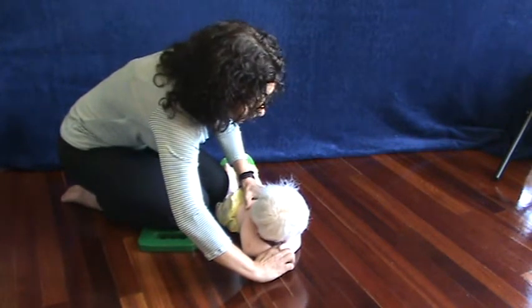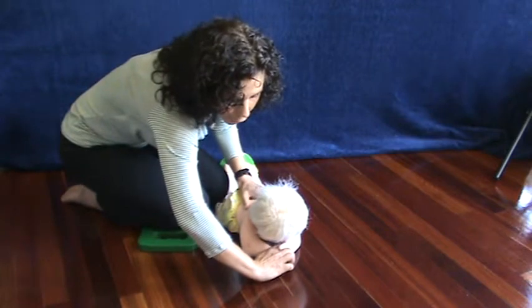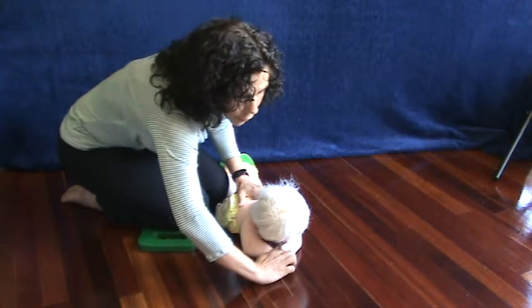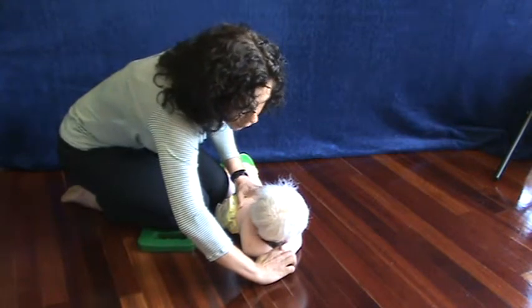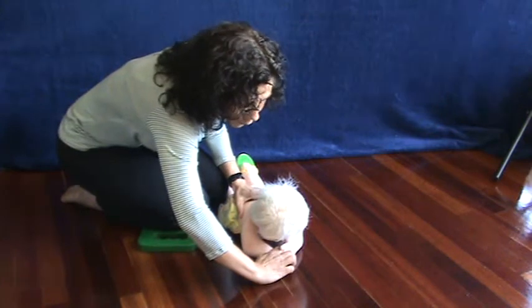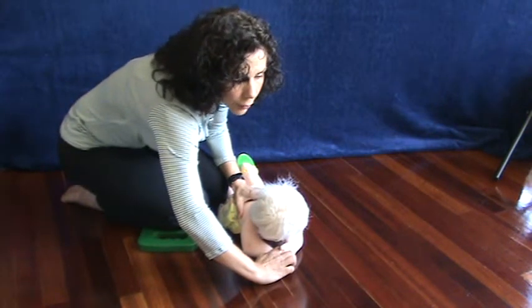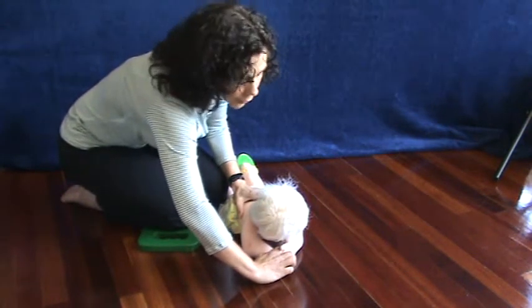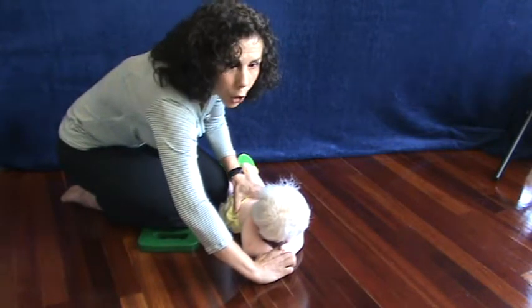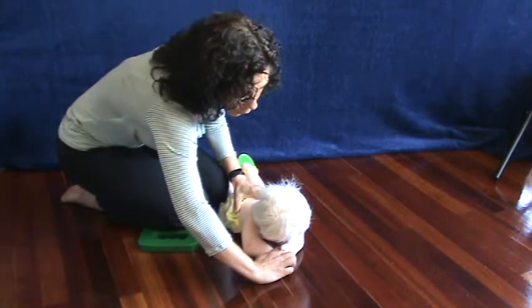Hold the hand down like this and just stretch the arms. Because this baby has these bent elbows, the arms don't come out as far as they should, but all you want to do is stretch and hold. It's not a pull. It's not a painful process. Just a little tug at the shoulders. What's going to happen is the tension of the shoulders is going to give your baby the urge to release the tension and move forward.